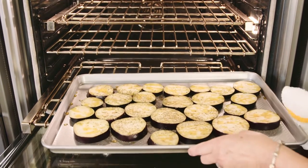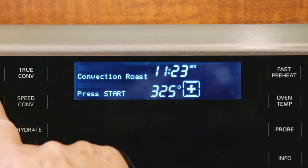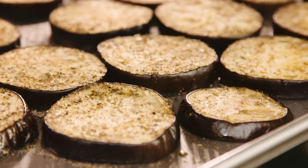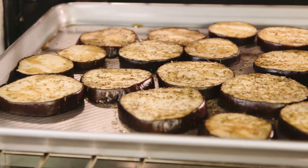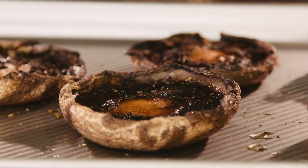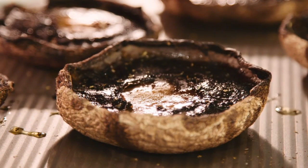Now that we have the peppers broiled, we can add the other vegetables to the oven. We're using the convection roast mode and as you can see we've spread the eggplant out onto this large three-quarter sheet pan, which fits perfectly into the 30-inch oven, and drizzled it with a little oil. The advantage of preparing your eggplant in the convection oven is that you don't have to fry all those pieces in oil — just roast them and they're just as delicious. Same with our portabella mushrooms; we can work on the peppers while these vegetables are roasting.